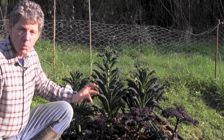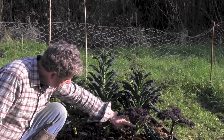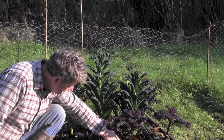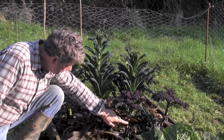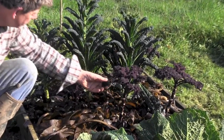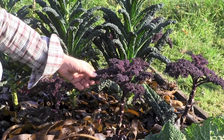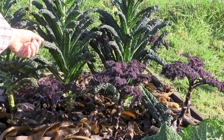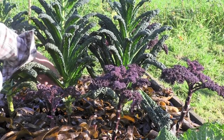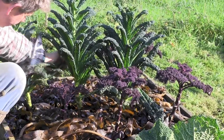Coming back into the bed we've got our kales — these are two of my must-have winter greens. You can see where the leaves have been cropped — this is red boar kale and this is cavolo nero, the Tuscan black kale. What's brilliant about these is that you don't pick the whole plant; you just literally take off the leaves you want.